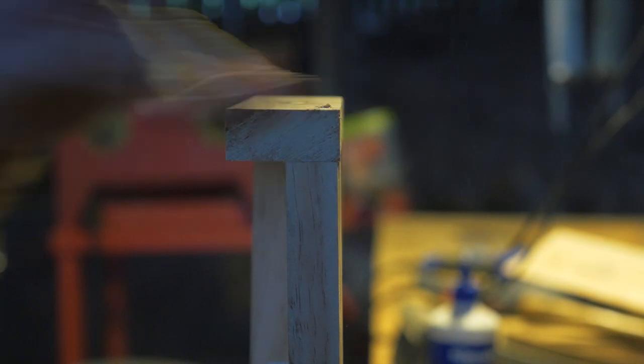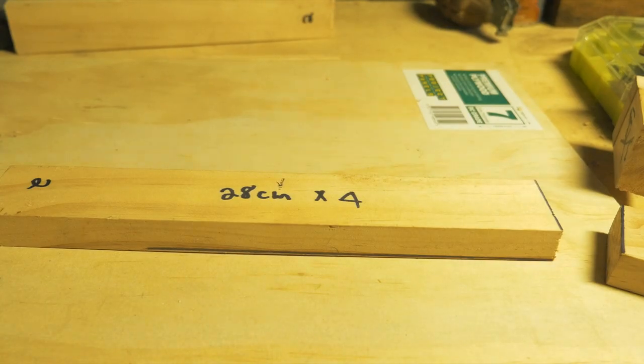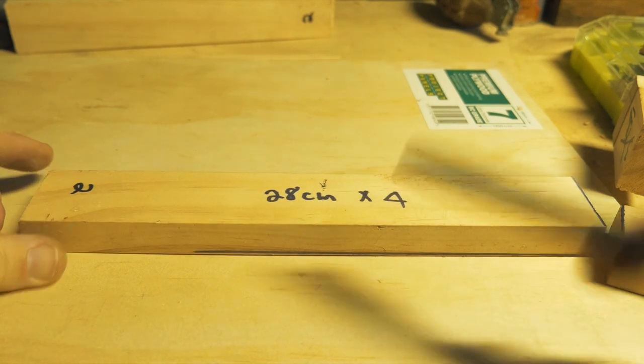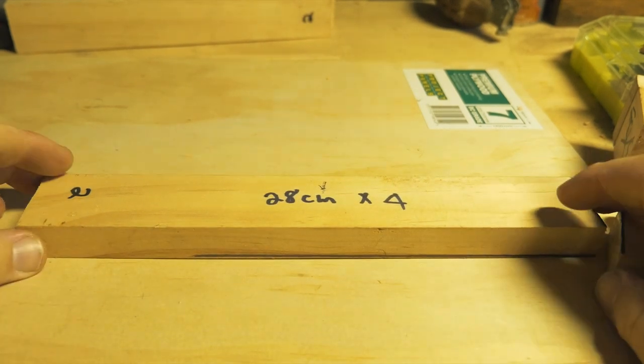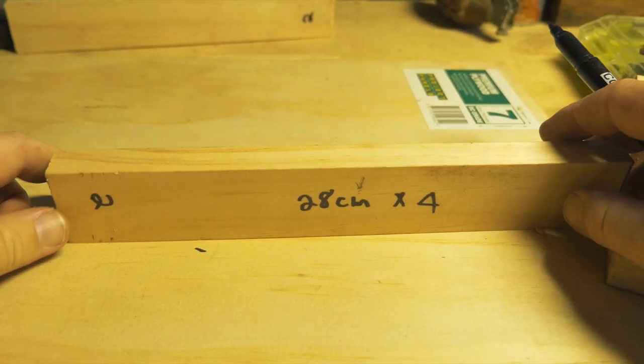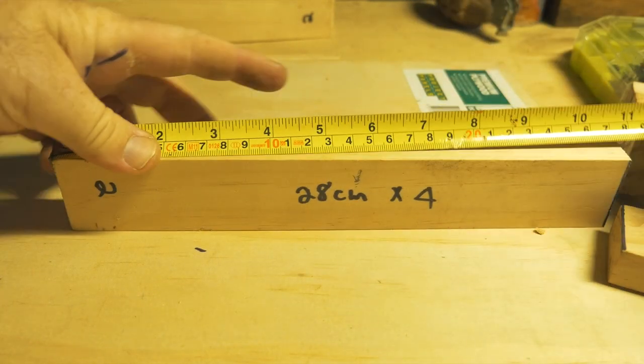With each one of these tutorials, once you finish making your part for that particular video it's probably a good idea to go over with sandpaper and sand it back and make sure it's all nice and clean. My parts have got all numbers all over them — you can do the same thing, but I'm just doing that so you can see what we're doing.